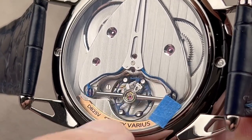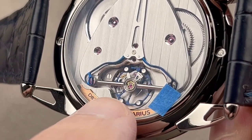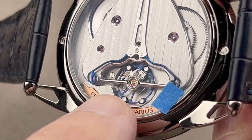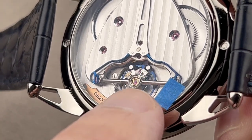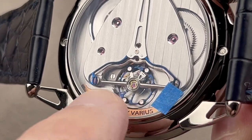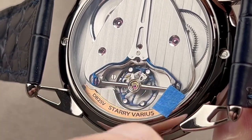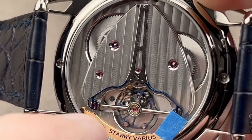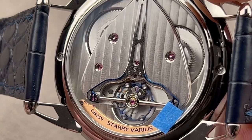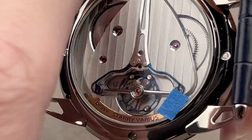De Bethune uses a silicon escape wheel of its own design to reduce friction. They don't make the hairspring alloy, but they cut it and shape the two pieces independently. There's a little clamp where they reattach the two pieces — so it's flat like a flat hairspring, shock-resistant like a flat hairspring, but breathes concentrically like an overcoil. Stripes, black polish, beveling, solarization — you've got it all. And then there's a rose gold nameplate for the watch.